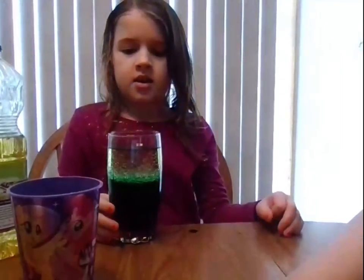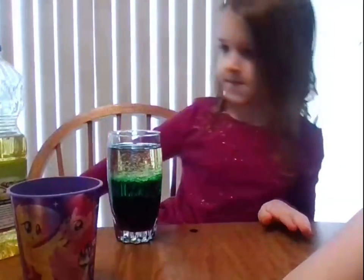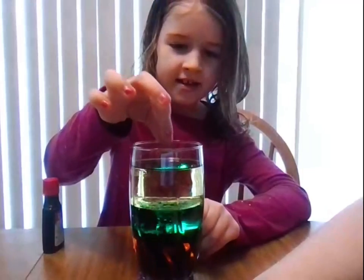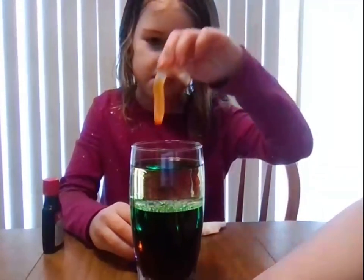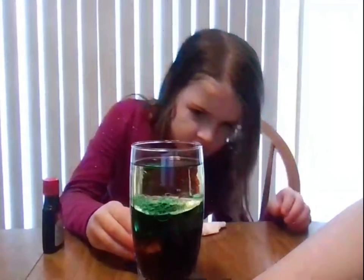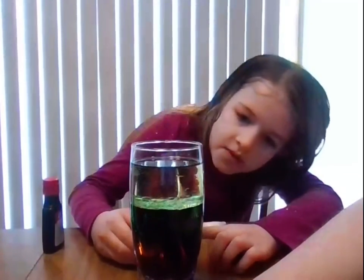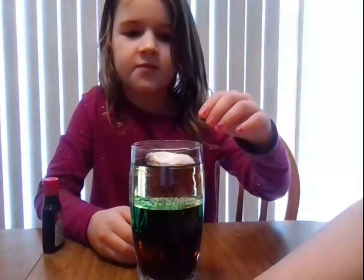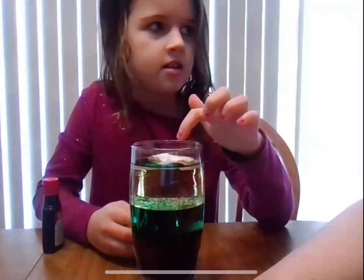Then I'm going to put things on top of each layer. First I'm going to put in a penny. It sinks all the way to the bottom into the syrup. Then I'm going to put in this gummy worm. It floats on top of the syrup. Now I'm going to put in this cotton candy. It floats on the top of this oil.